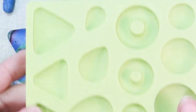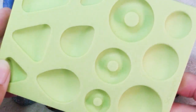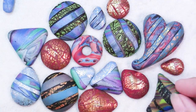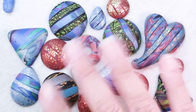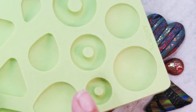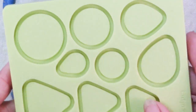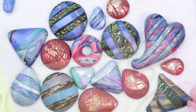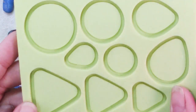Most of these were done in the Sculpey Cabochon Mold. A couple I went freeform with — this one you can see I started as a triangle and then shaped it — but all the rest are just shaped by the mold.